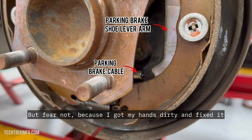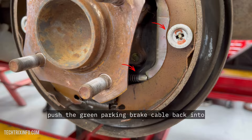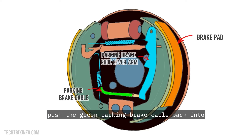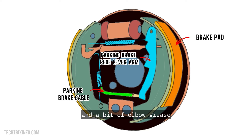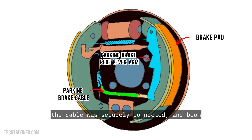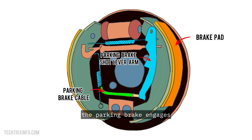I got my hands dirty and fixed it. I used some basic brake repair tools to carefully push the green parking brake cable back into the brake shoe lever arm. With a little patience and a bit of elbow grease, the cable was securely connected — parking brake fixed. The lever arm now moves, the parking brake engages.